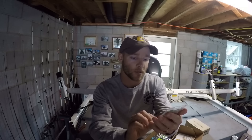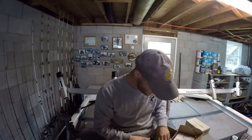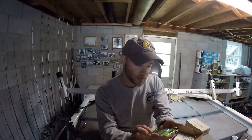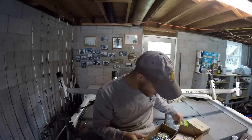You also have a Mustad titanium leader right here, and I think the test on this is 50 pounds. There are two of these in here so we'll definitely have to try this out. We also have some wide gap hooks here — Mudville Cat Master, these are 5-aught. I'll try those out.